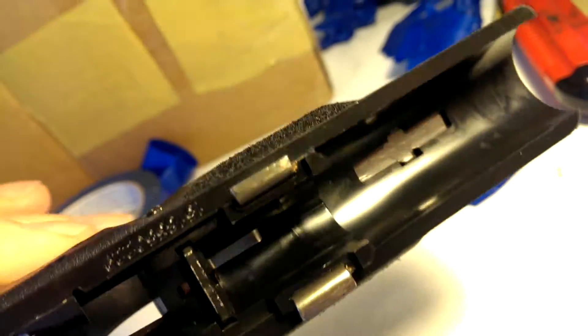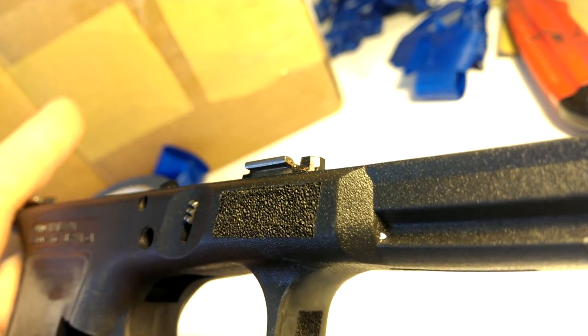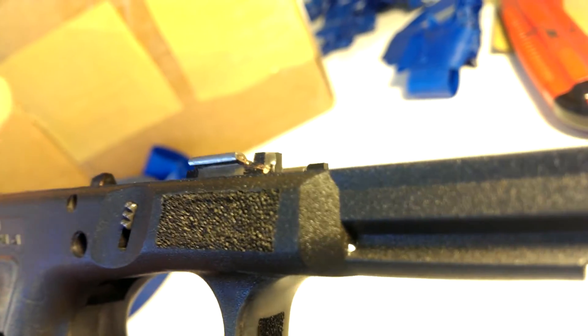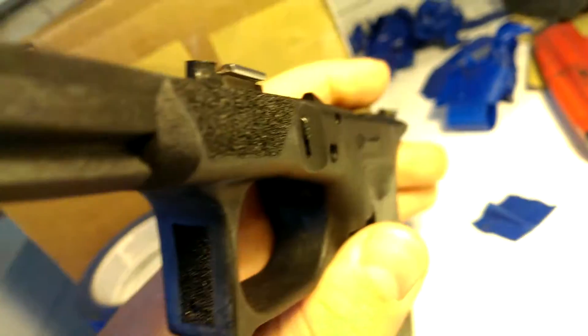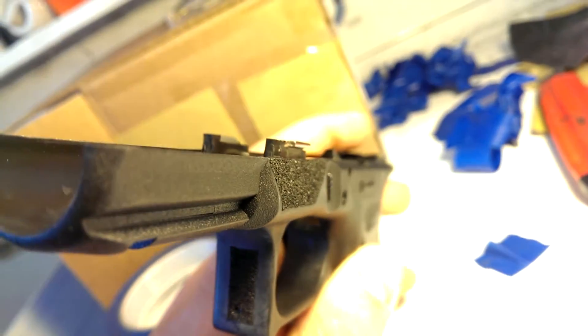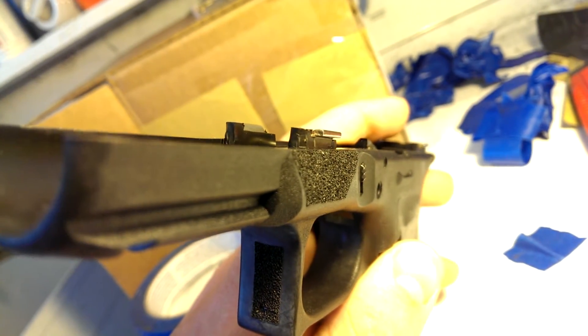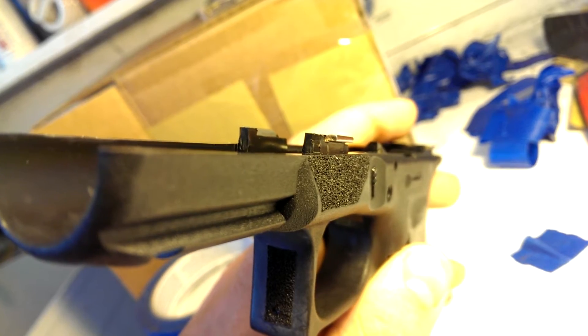On the other side, I did something a little special. You'll see the angle — it's just a normal Glock angle right there. But on this side, I've actually taken away material and made it so there's a ledge right there, and then fine stippled that ledge.